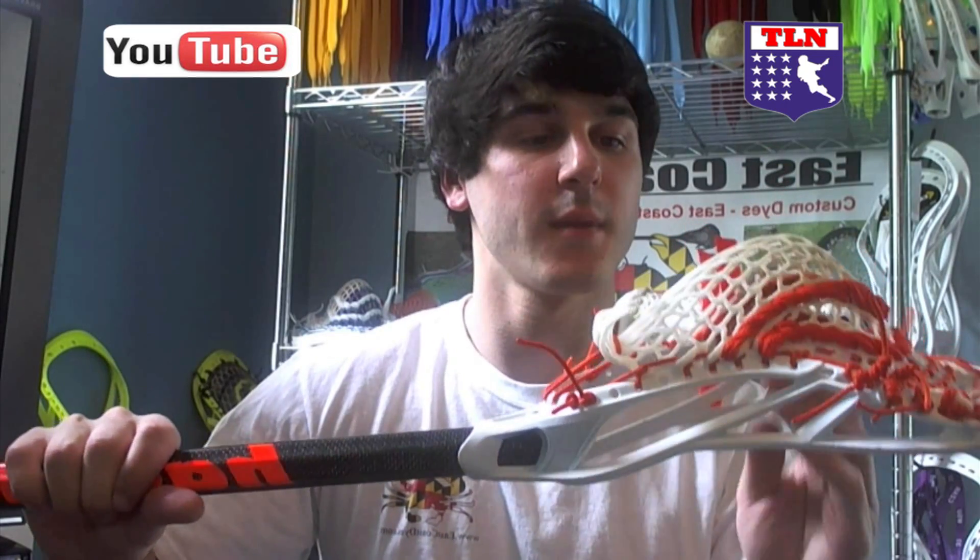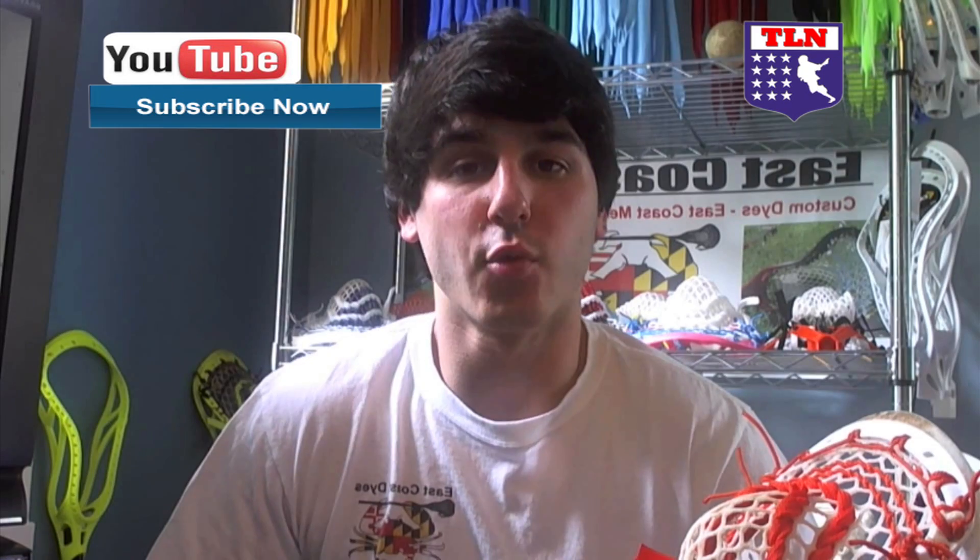Hey guys, it's Greg from East Coast Dice, and I'm going to talk to you about stringing a high pocket. A high pocket is one where the pocket sits up above the top half of the head, and there are a couple of advantages to having a high pocket.